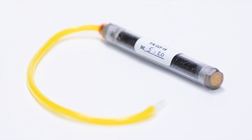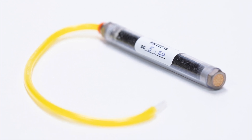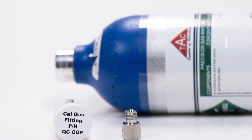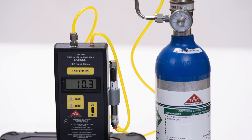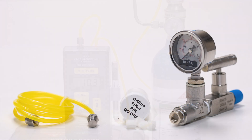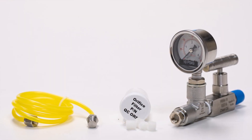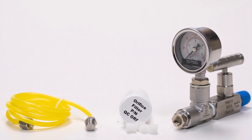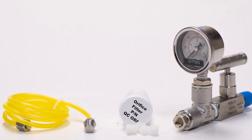A fitting is also included so you can check the H2S levels in your calibration bottles. We recommend a sample pressure of 10 pounds. You can use a regulator or the included sample system.